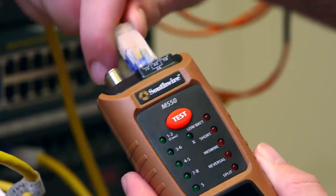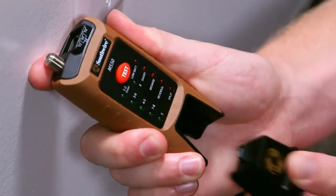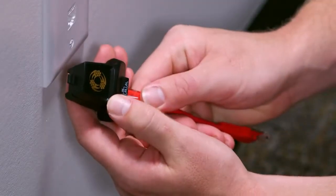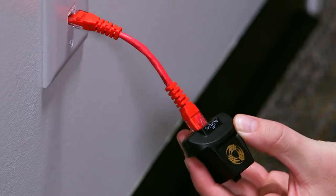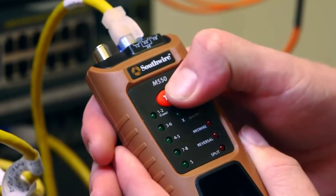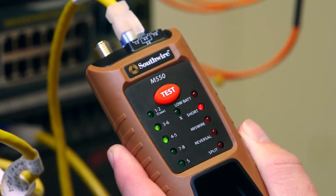To test data cables, connect one end of the cable to the tester and the other end to the detachable remote. Use the included patch cables when connecting to wall jacks and patch panels. Momentarily press the test button and observe the LED indicators.